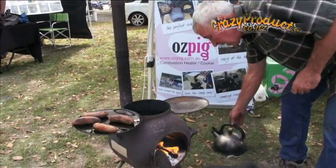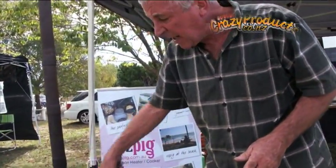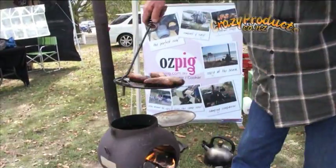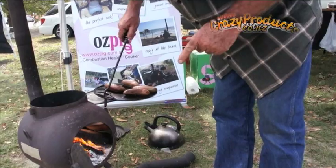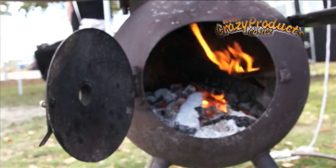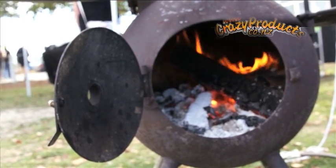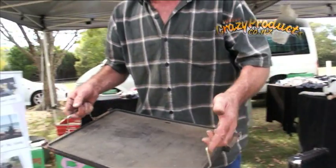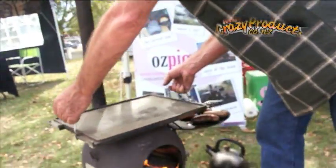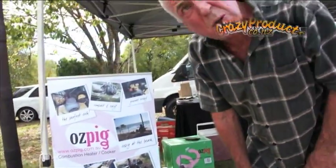Now another trick with the Ozpig is this funny shaped poker. Even when the fire's going, you can handle these hot plates. I pick that off and put it on the side — there's another slot there, so now I have twice the warming area. If you've got a big team at home and want to do a proper barbecue, this is a cast iron hot plate off a gas-fired barbecue. Look what I've got here — a full size barbecue. I can cook steaks for 12 people and I've still got all that warming space.